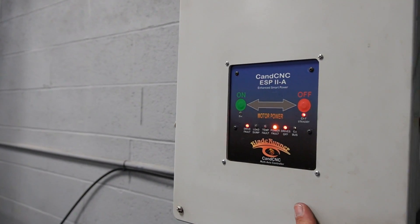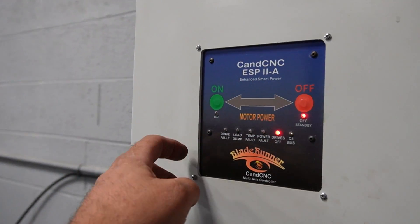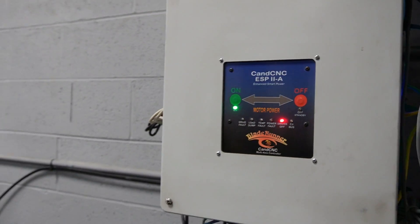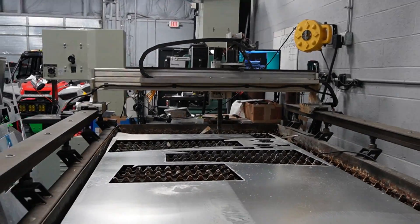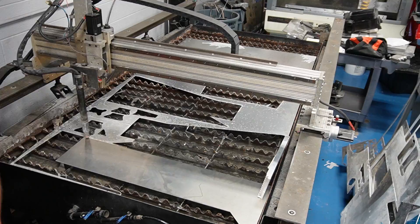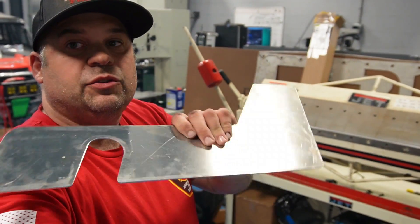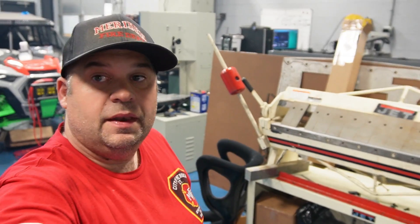Over to the CNC machine and the plasma table. We got this all cut out — now we're going to put it on the brake, bend it to fit the center console, then tack weld it all together, cut out all the holes, and bolt this thing together.